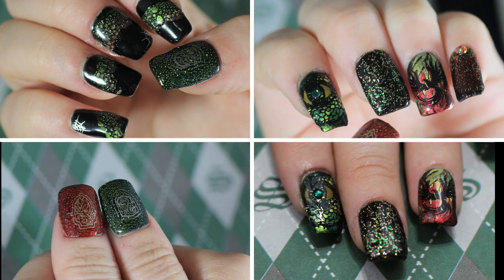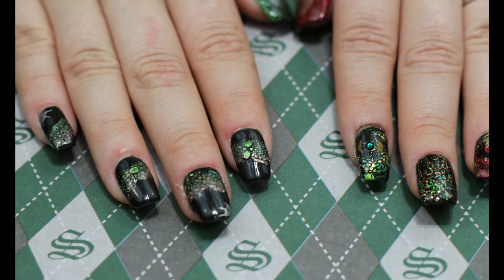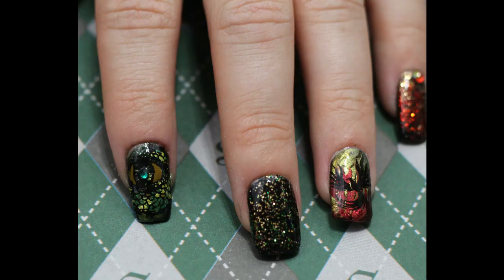Both of us absolutely loved how the final result came out. I think it's beautiful — I would wear this on myself all day, every day and twice on Christmas. Stunning. Let me know what you think. I really appreciate you watching. Have a great one, bye-bye.